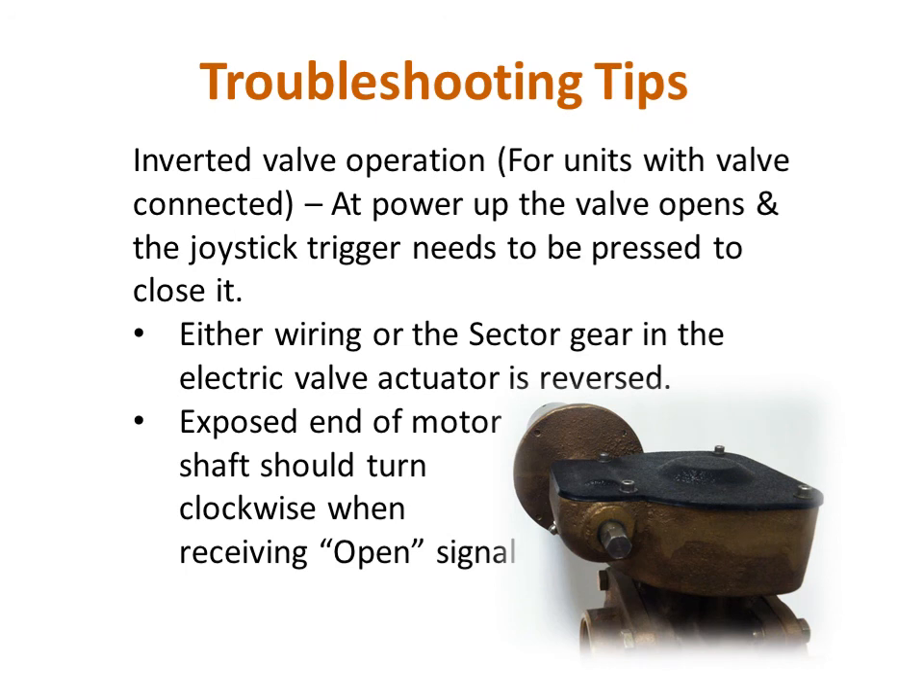The information in this troubleshooting tip will only apply if you are using the trigger on your forestry monitor's joystick to control the opening and closing of a ball valve. If powering up the system causes the valve to open, and it closes when the trigger is pressed, then either the sector gear in the electric actuator or the wiring in a connector are reversed and need to be corrected. You can determine if the wiring or sector gear is at fault by looking at what direction the exposed end of the motor shaft turns when the trigger is pressed to open the valve. If the shaft turns clockwise, the wiring is correct and the sector gear needs to be rotated 90 degrees. If it turns counterclockwise, the wiring is at fault.